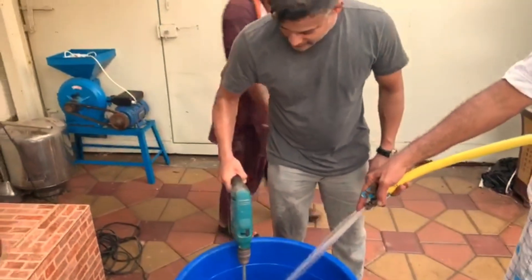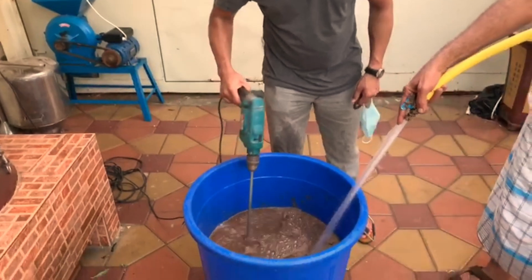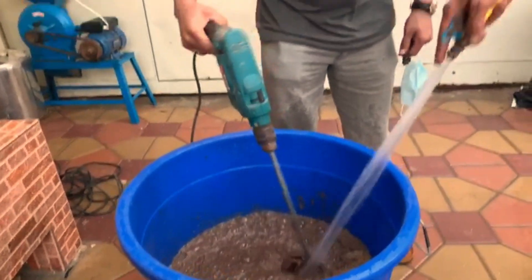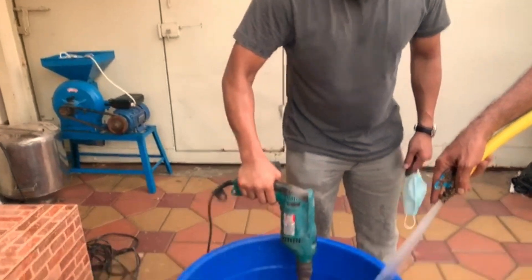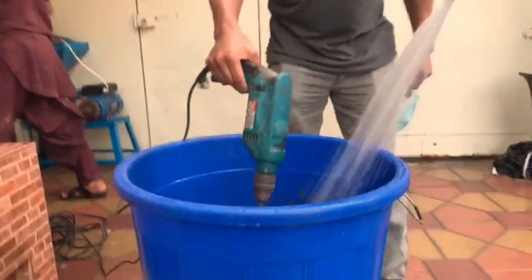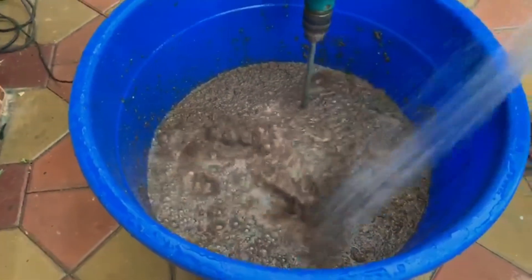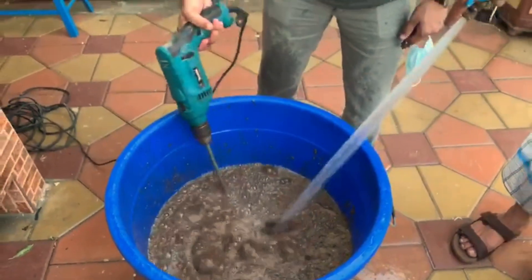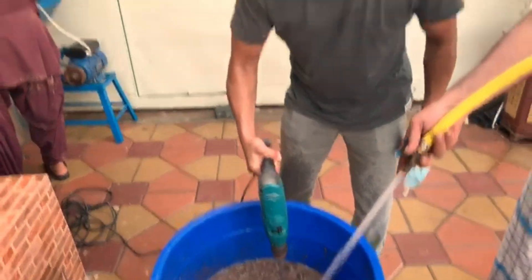We're putting in a drill to really help the soaking process. Hope you enjoyed the video — please stay tuned for the next part where we'll actually be distilling it after we've soaked it. Please like, comment, and subscribe, and have a nice day, guys. Take care.